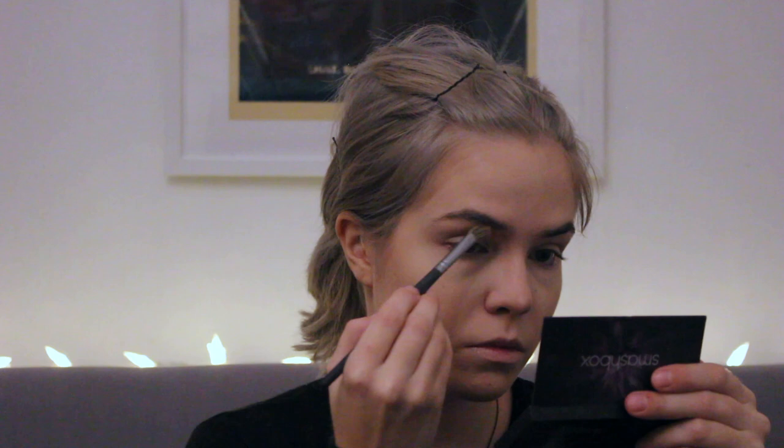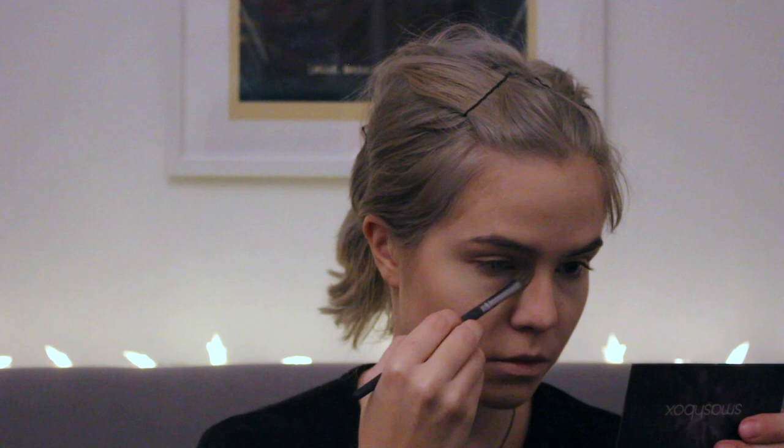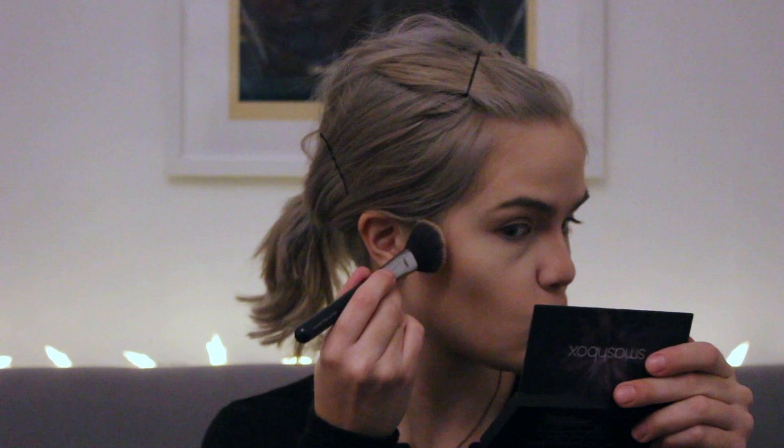Now I'm going to be using powder contour — this is a Kat Von D palette. It's an old palette from before the scandal, so I'm just trying to use it. I'm contouring my nose a lot, focusing on the part where my eyebrows meet the nose bridge, because Ciri has pretty prominent shadows there. I go over the nose contour a few times, back and forth, adding highlights and shadows. Then I go over the cream contour with some powder contour to deepen it up even more and cut those cheekbones.